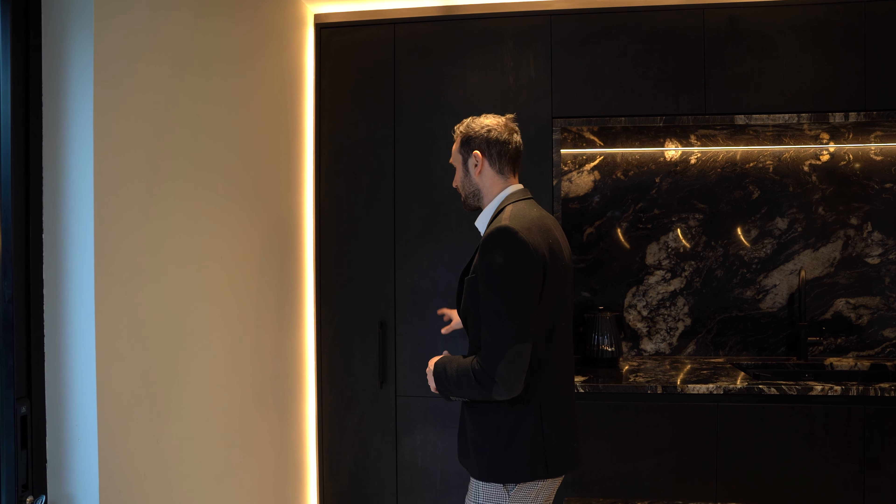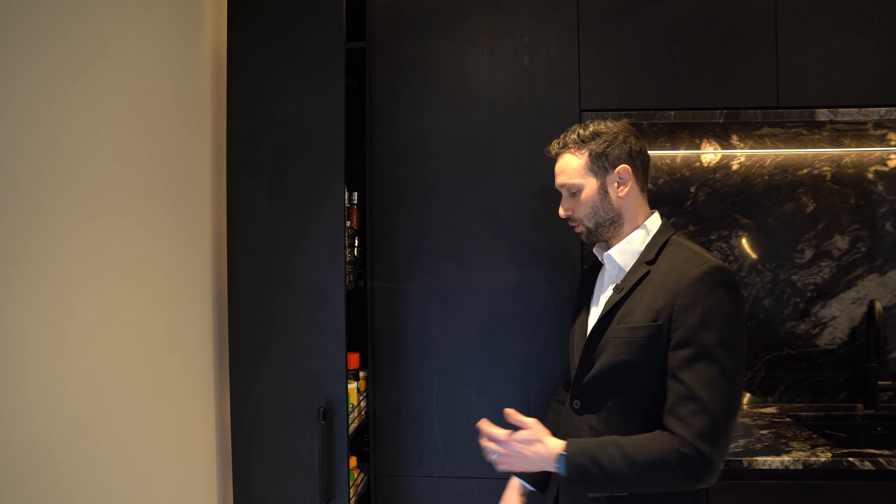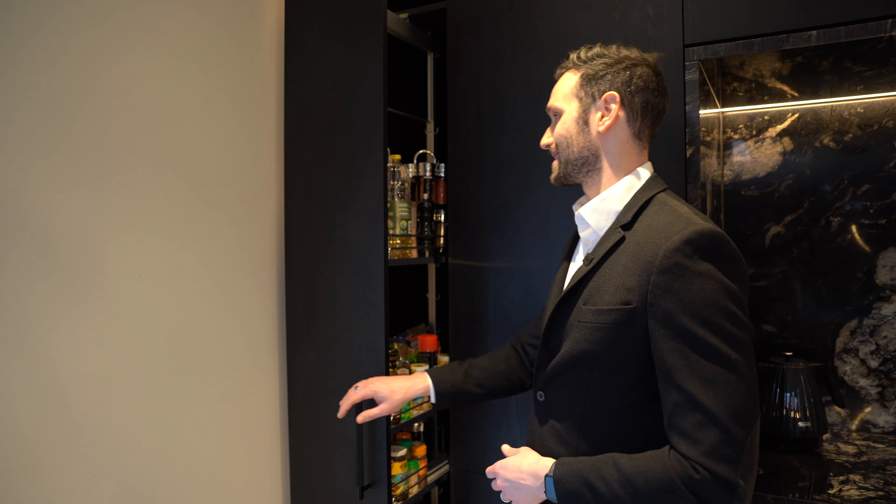This island is absolutely stunning. We have a 300mm overhang here for three bar stools on the back of the island, so that when you're entertaining you can keep guests engaged in the conversation, cooking, or for serving drinks.